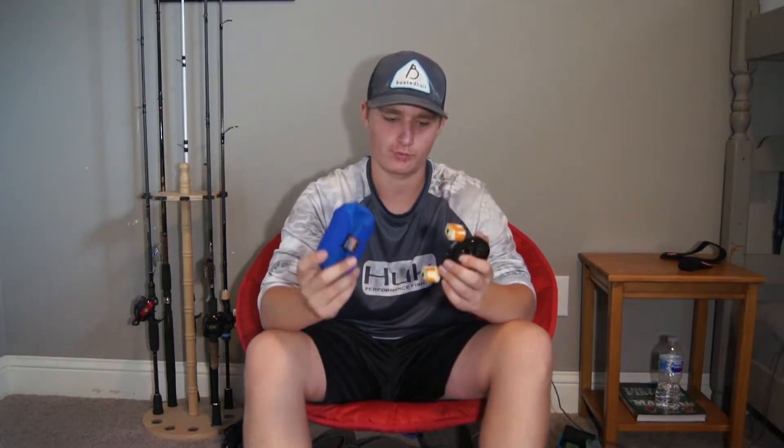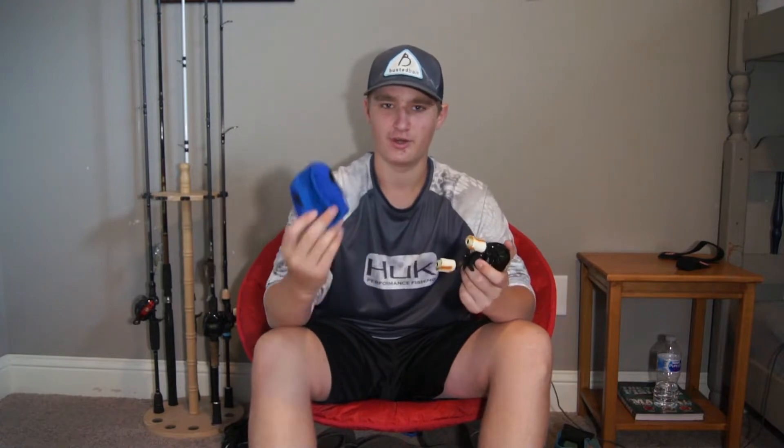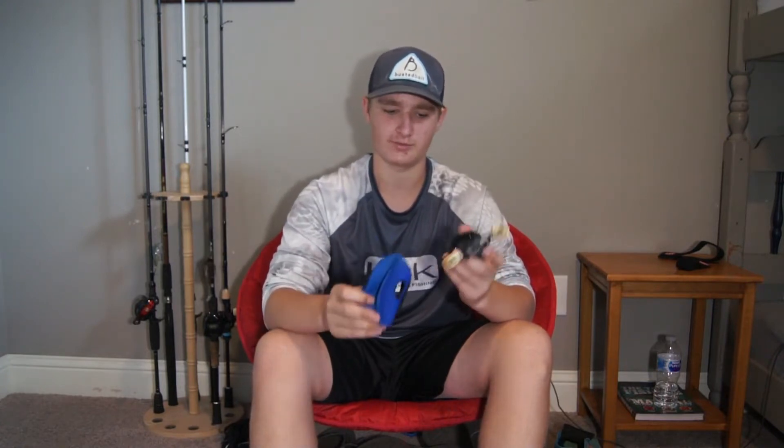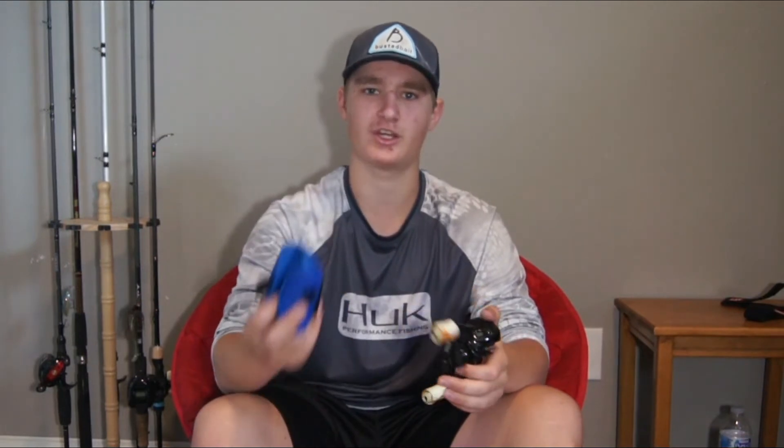Starting with reels — reels can be very, very expensive. They're probably one of the most expensive parts of fishing, if not the most. Prices normally range from around $50 to $75, and all the way up to I think some saltwater reels might even be $1,000. This right here is just a standard reel cover. I think at Academy it costs like $3.99, so for what this thing can do to protect your investment, it can save you $80 or however much you put into your reel.